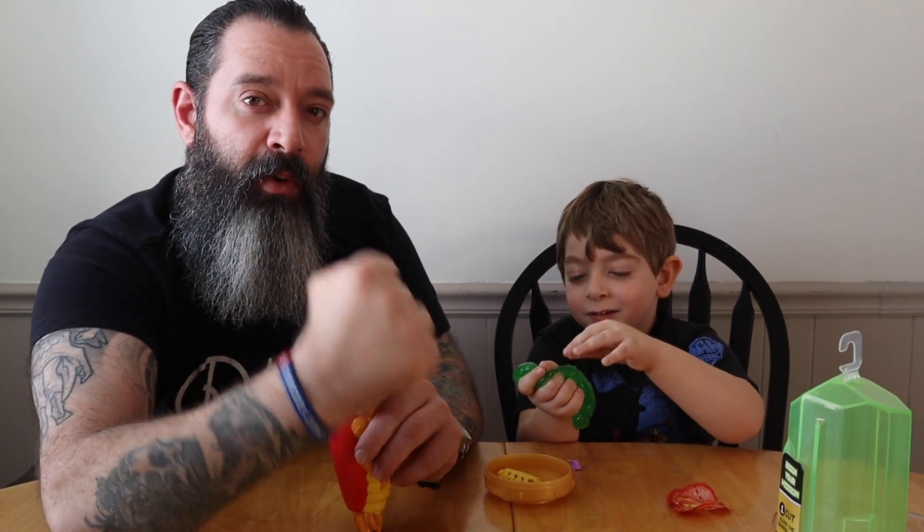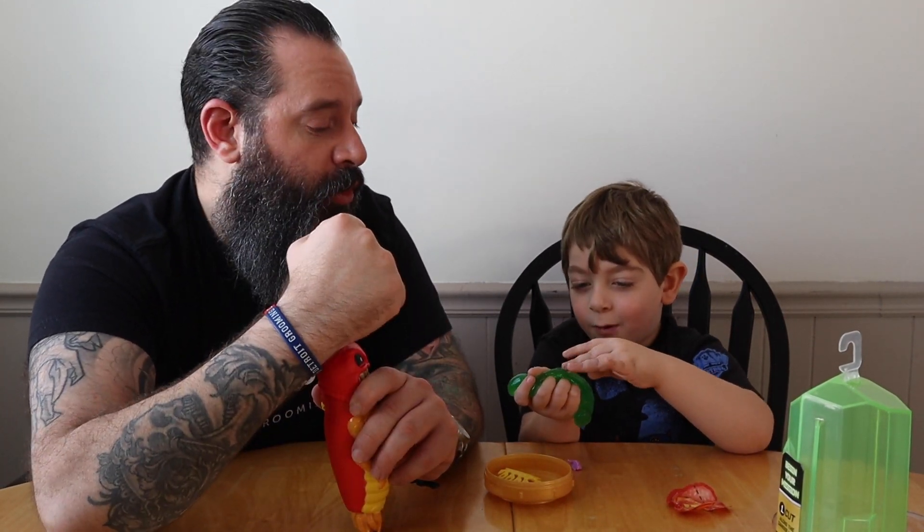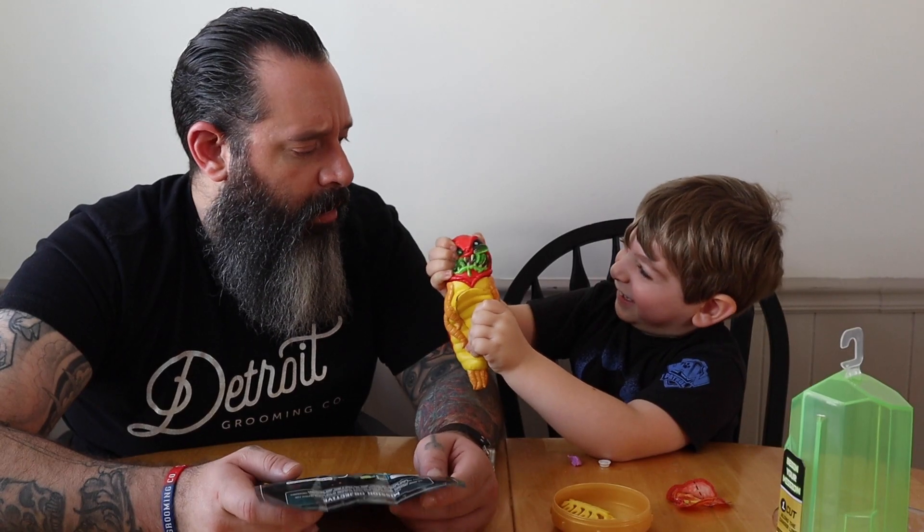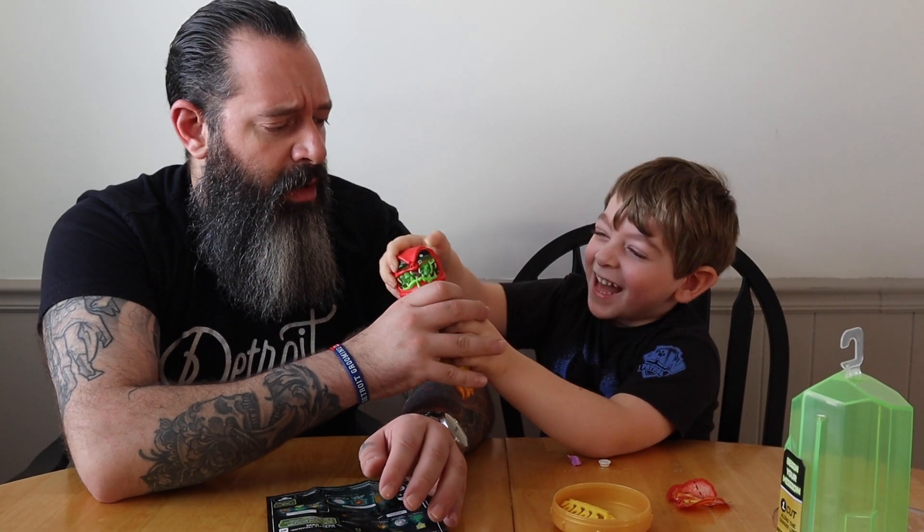Thank you for watching! We'll see you guys on the next Toy Time Rewind — right now, Treasure X part two!